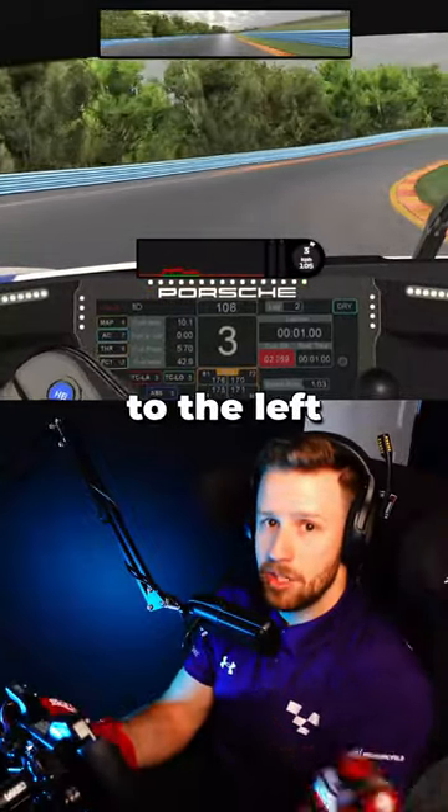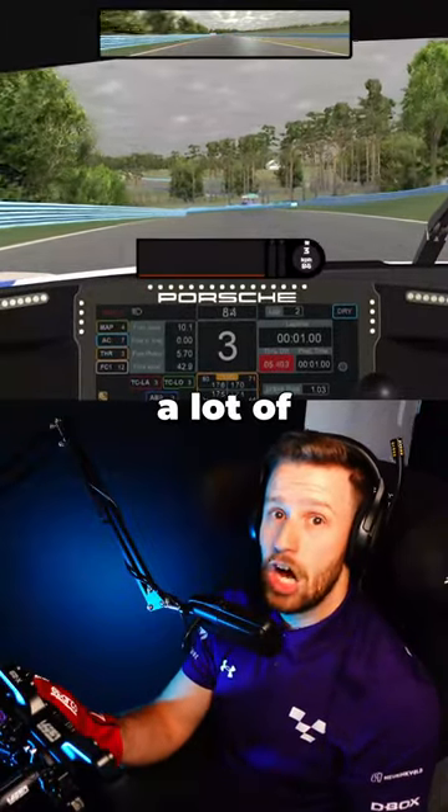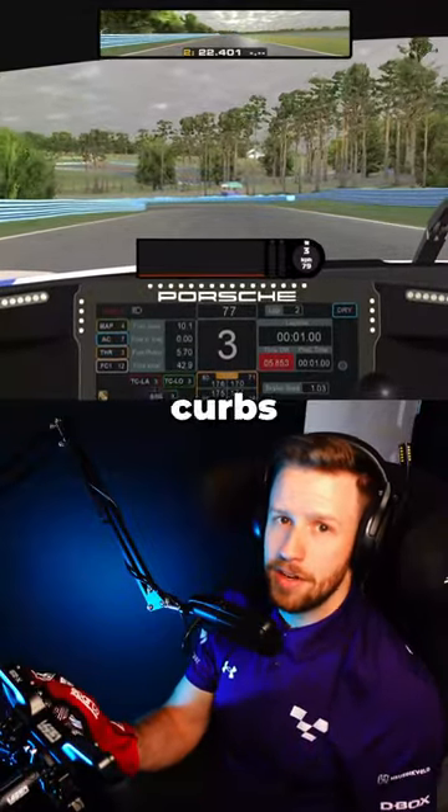Sometimes just a millimeter to the left or to the right will change how the car behaves when it gets onto the curb, and you might find a lot of time by being able to jump the curbs effectively.